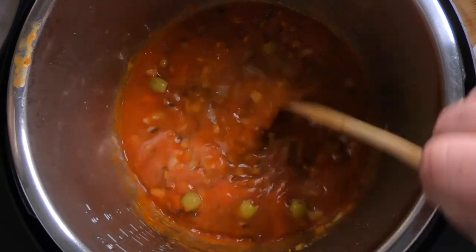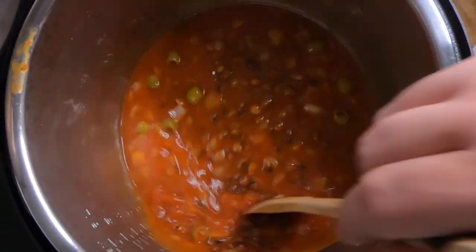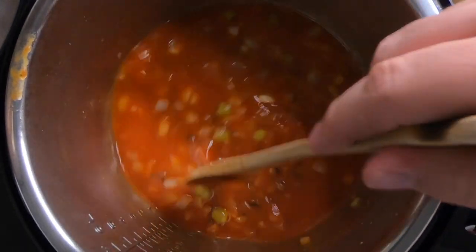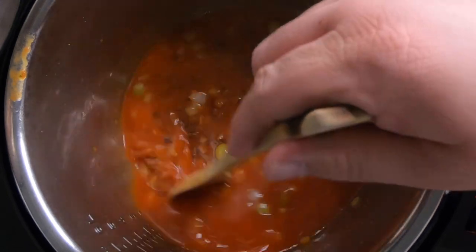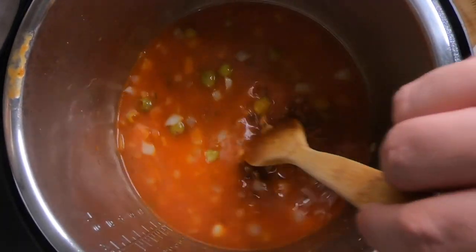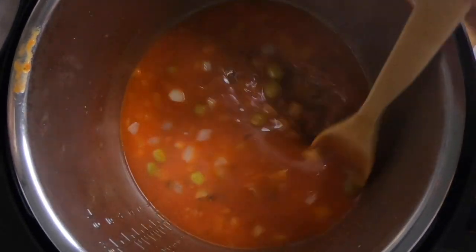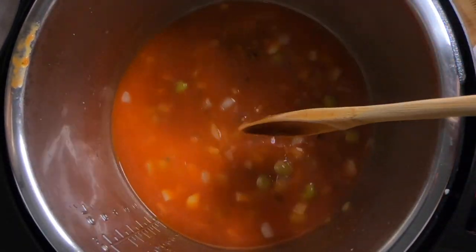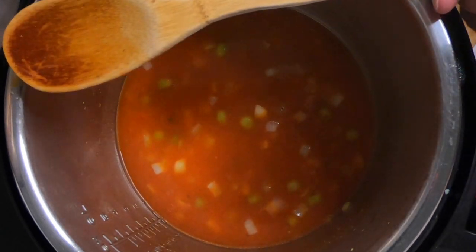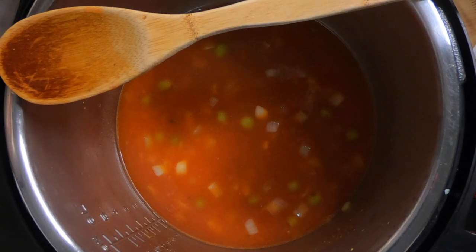Now we're going to add our liquid. I only added half first so I could deglaze the bottom quickly and make sure there's nothing stuck — that way the pressure cooker can come to pressure. Then add the rest of the liquid, which was the liquid from the gandules can brought up to one and a half cups with water. Note: on the stovetop you'd use equal or slightly more water than rice, but in the Instant Pot it is not the same.